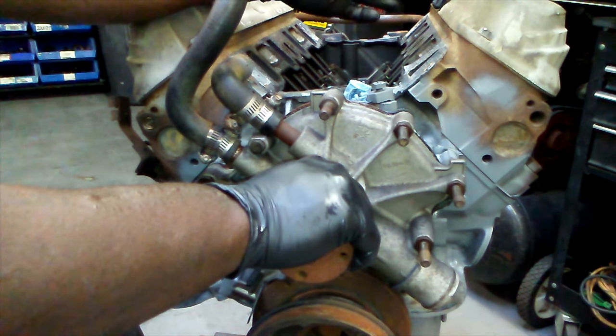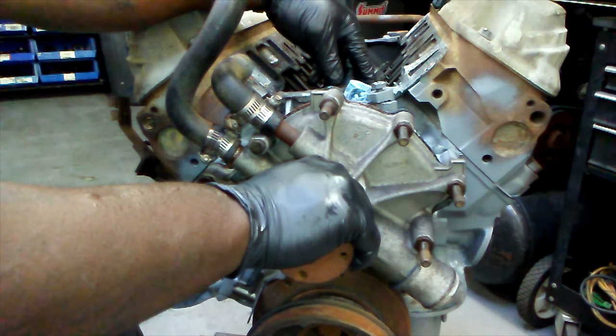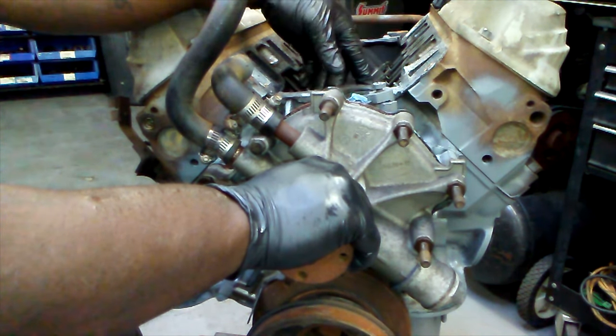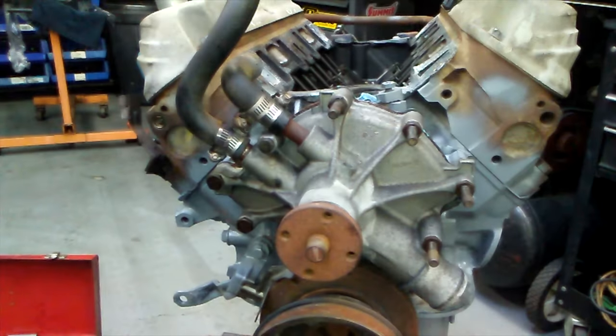In this case we're gonna remove the heads because we're putting GT40p heads on this block, so we're just gonna go ahead and remove the heads altogether. But I'm gonna show you guys the steps you can do prior to doing that, just so you can know how to do it without removing your heads.